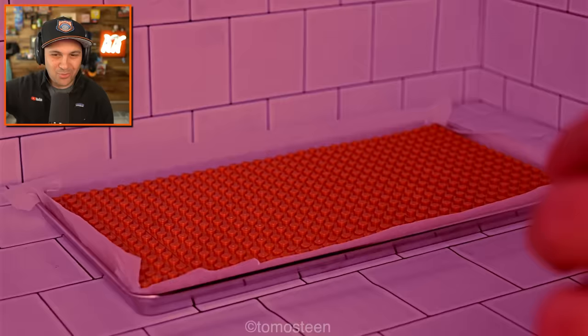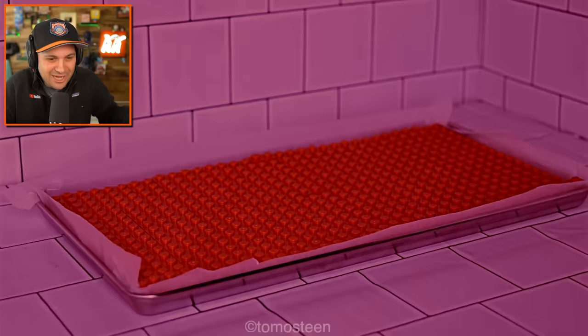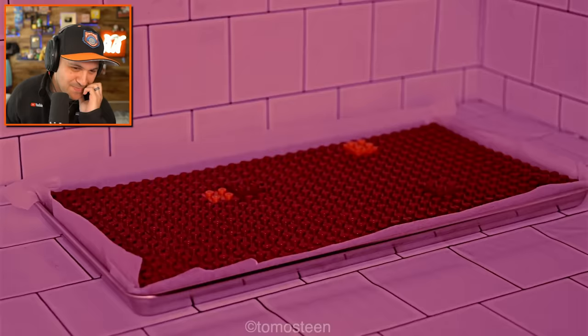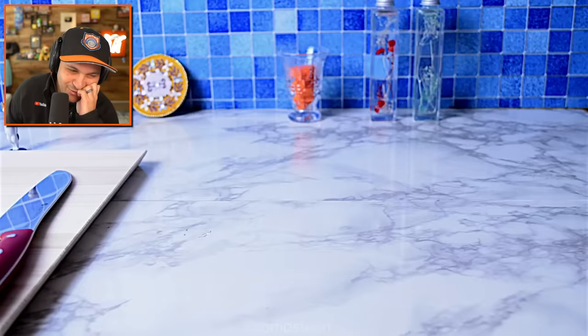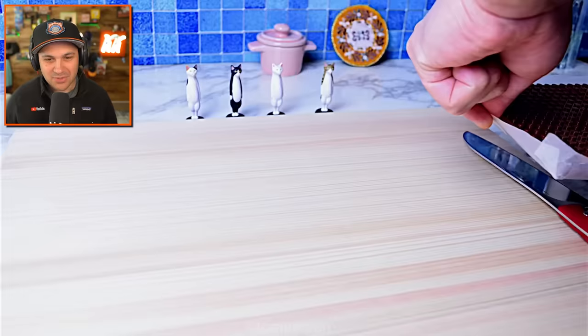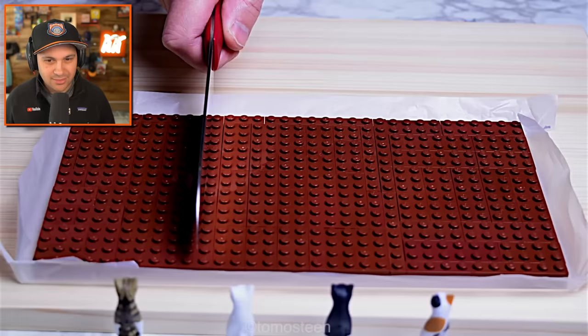Normally when you pour the cake batter, you kind of have to shake it a little bit to get it nice and even. Watching it bake — that's so cool. This I think is phase one. Gotta cut it, of course. Cut it into nice even sections — it's easy with Lego. The way it droops like that.